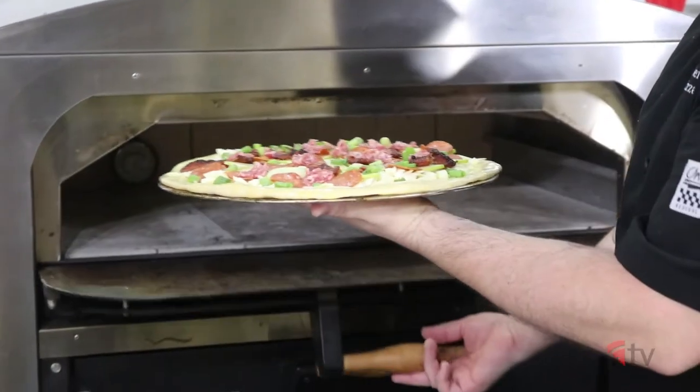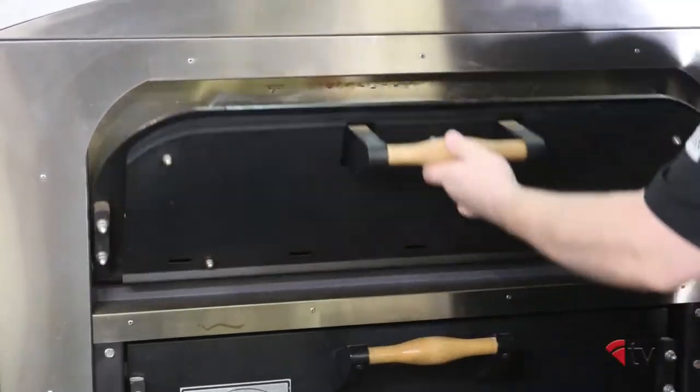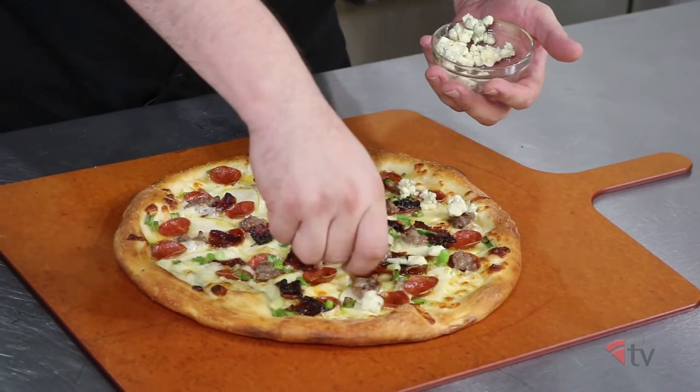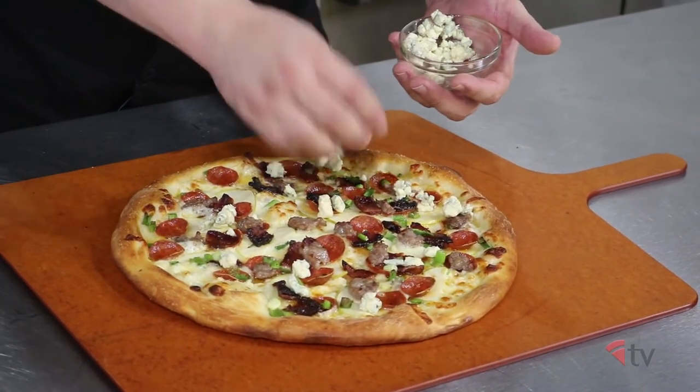Cook in a deck oven at 550 degrees for 7 to 8 minutes, or until it's on the darker side of golden brown. After the pie has come out of the oven, crumble your gorgonzola on top. Get it on while the pizza is still hot so it slightly melts in and combines nicely with the rest of the toppings.